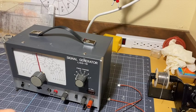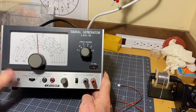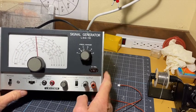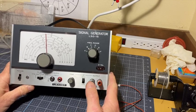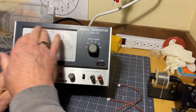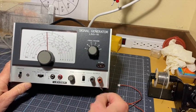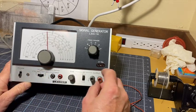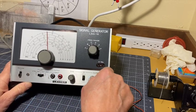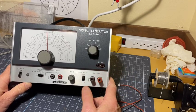Hi there. We're revisiting this Leader signal generator, the LSG-16. I recapped it a number of years ago and put a video up about that. I like using this thing. It's a reliable, pretty stable analog signal generator. It's transistorized from the mid-70s.